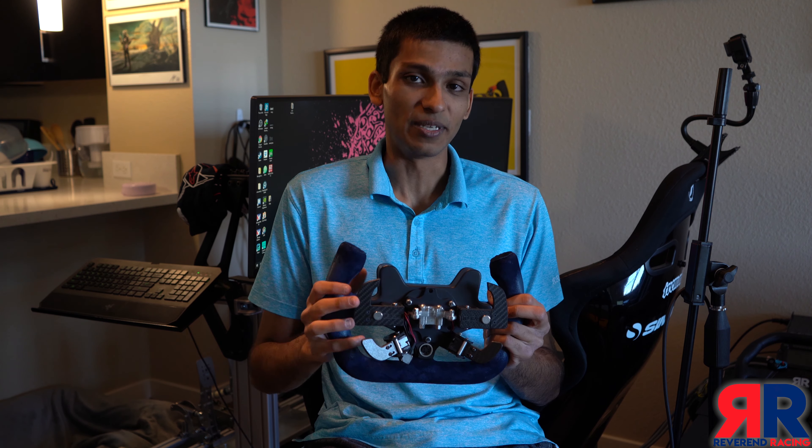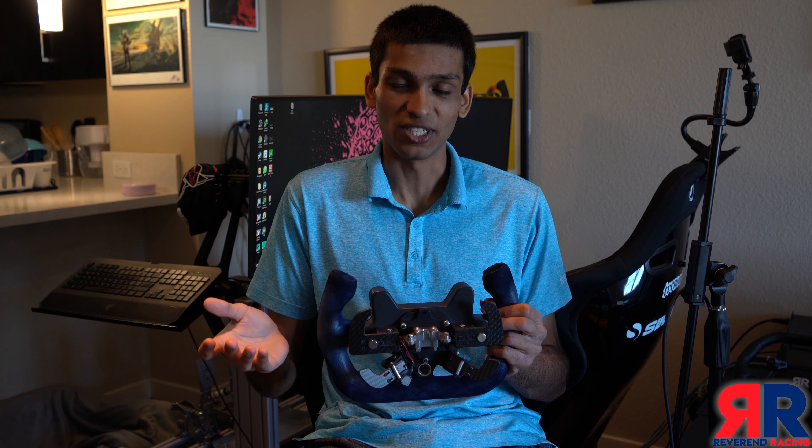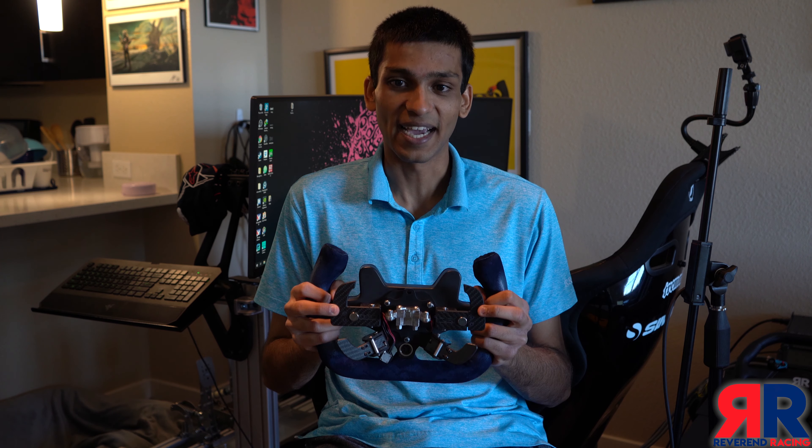The shifters are one of the weakest points of the wheel. While they are a step up from the Fanatec shifters which a lot of people will be familiar with, when you compare them to Martin Asher shifters or Precision Sim Engineering shifters, they definitely feel a bit lacking.